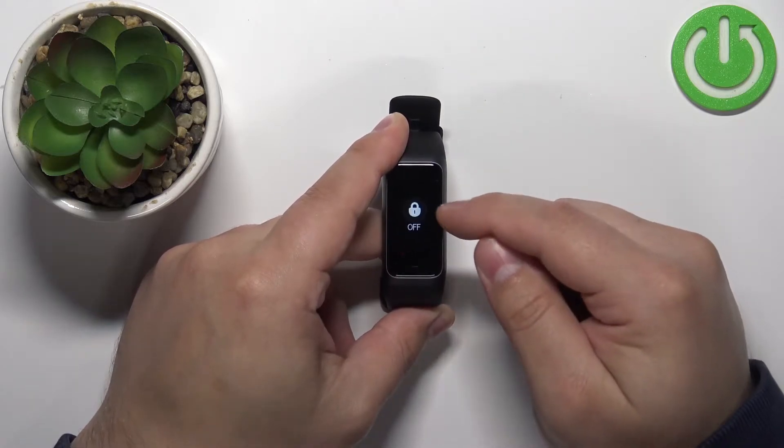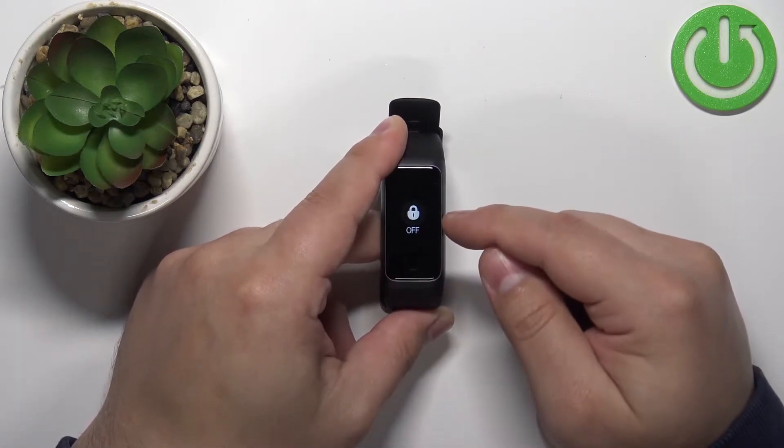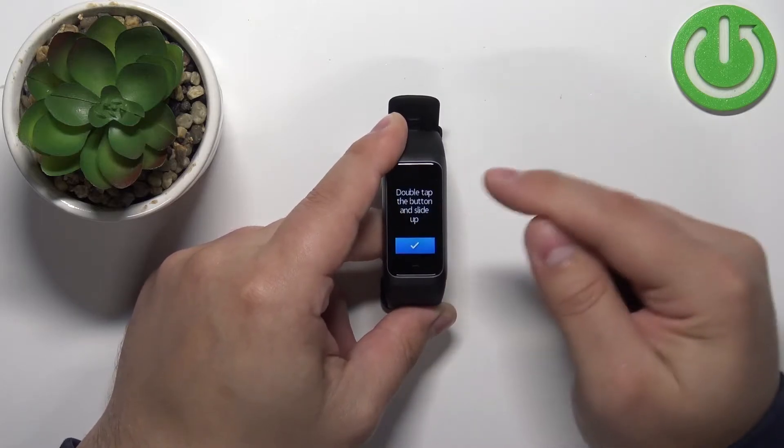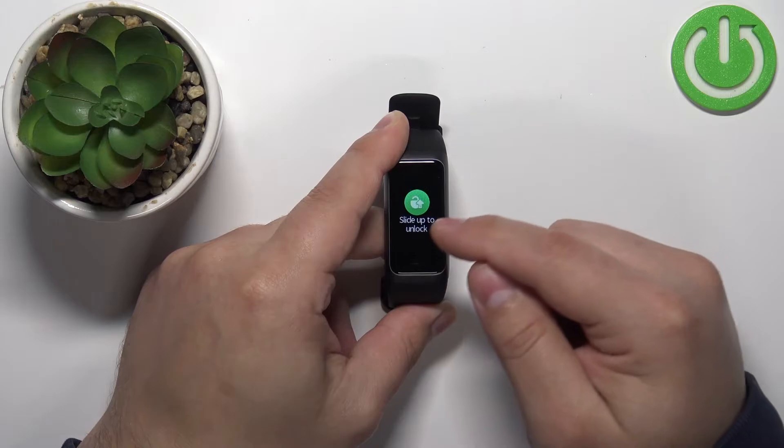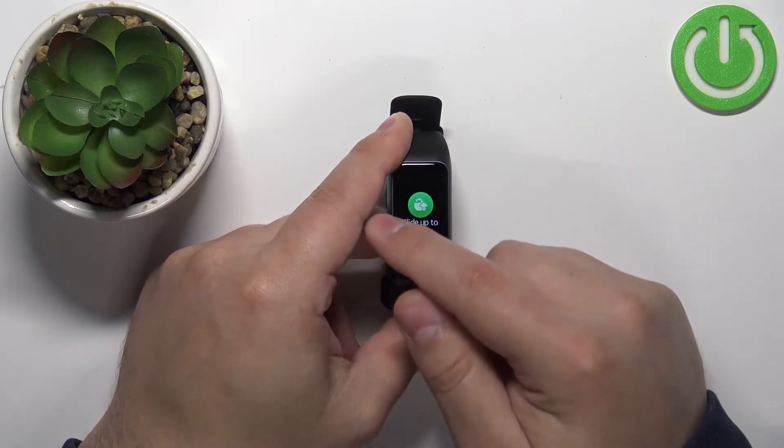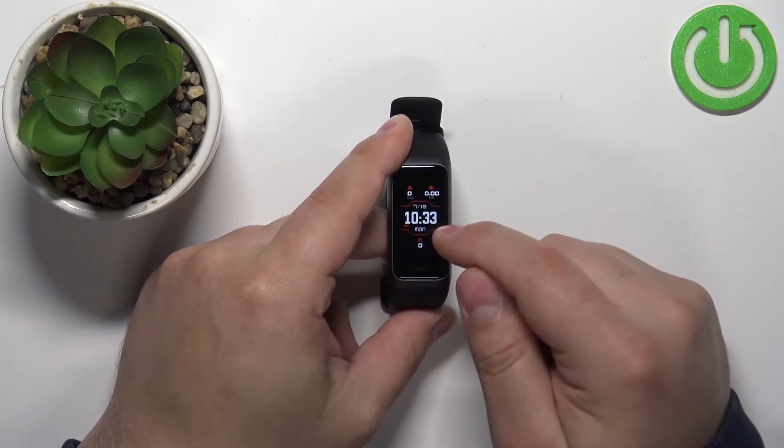Tap on it and you should see the off option. To enable the screen lag, simply tap on it, tap on the check mark, and now the screen lag is enabled. Once you see this green, slide up to unlock. Now you can swipe right on the screen to go back.